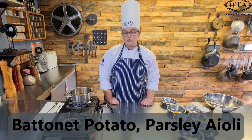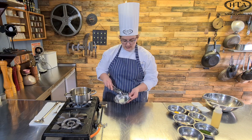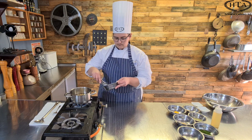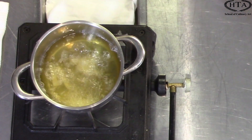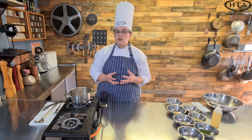Deep-fried battered potatoes with parsley aioli. We are going to start by taking our battered potatoes that have been pre-blanched and putting them in warm oil. It is important that the potatoes are blanched before they go into the oil to make sure that the outside is nice and crispy and golden while the inside is soft and cooked.